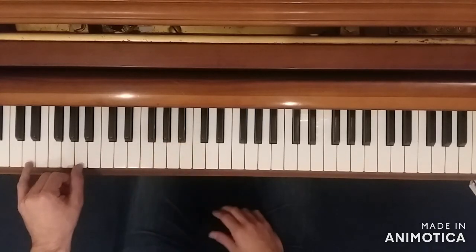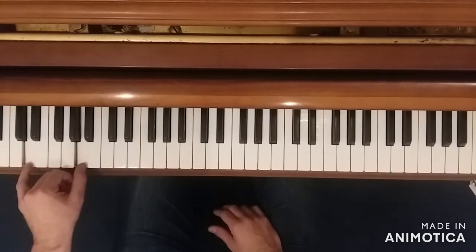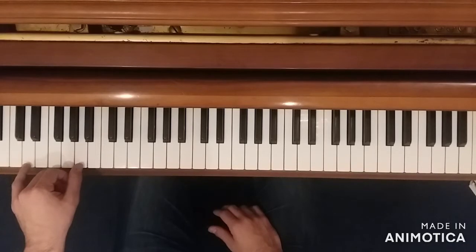Then after that, our left hand stays on this D and A, but instead of playing them as a harmonic chord, we kind of go back and forth.